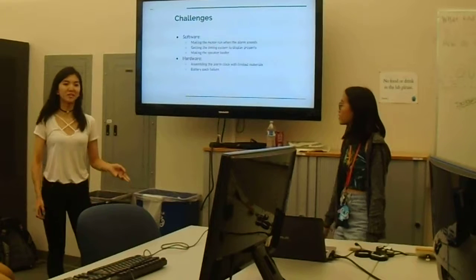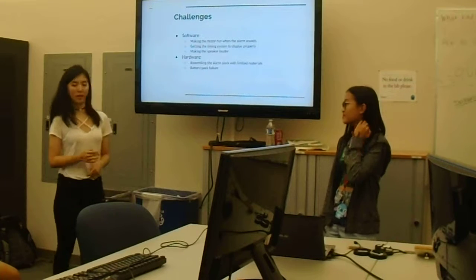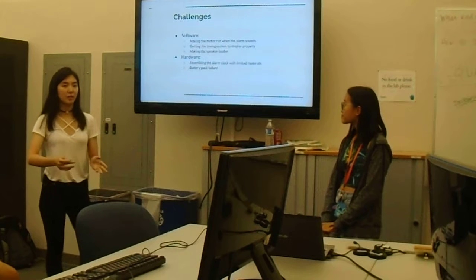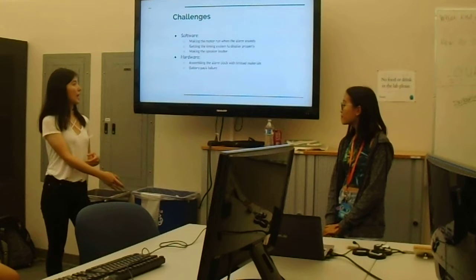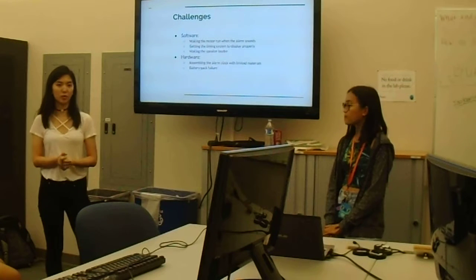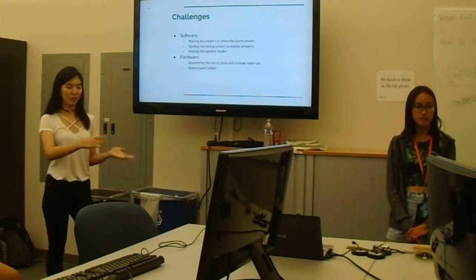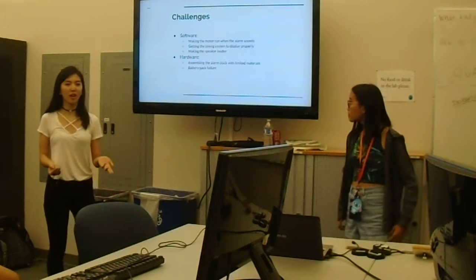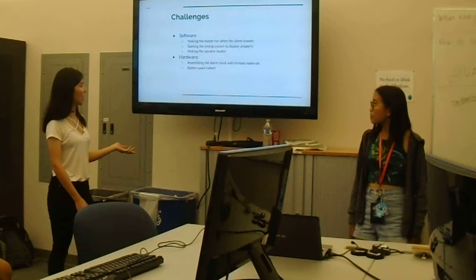We underwent several challenges. For software, we needed the alarm to go off first and then the motor runs. We accomplished that by separating the speaker, the timer, and the motor into different methods, and calling the motor method within the speaker method to solve that. We also separated the timing display into a different method to keep it organized, which solved that problem. To make the speaker louder, we tried using a smaller resistor value, which solved that hardware issue.